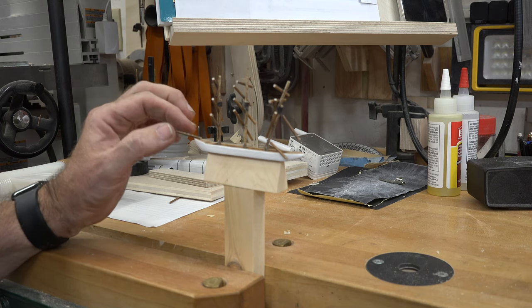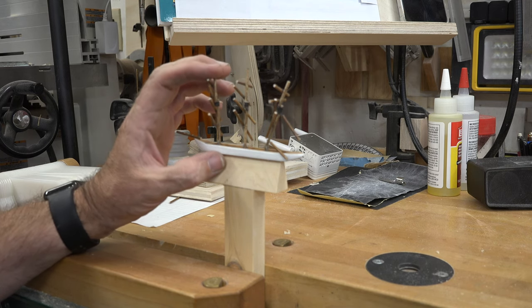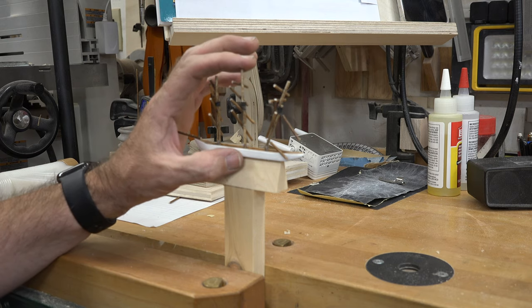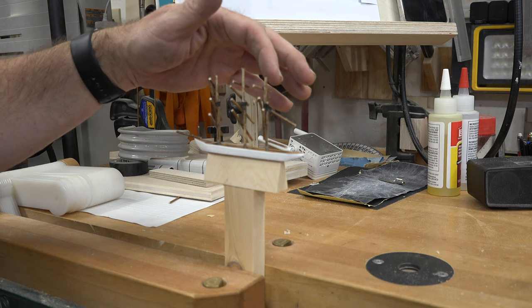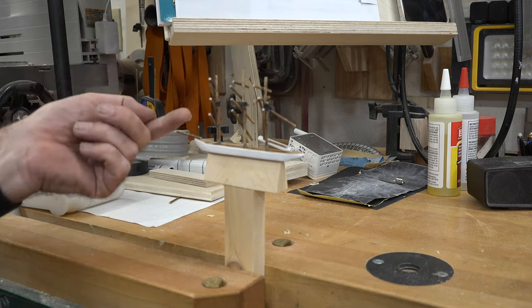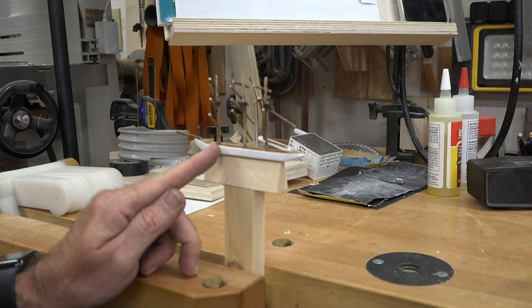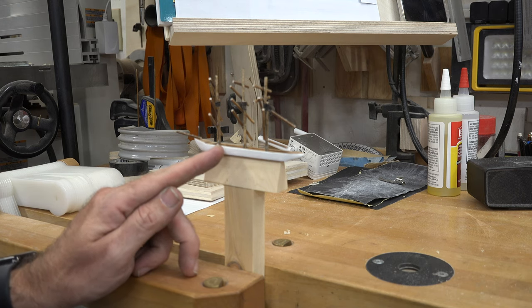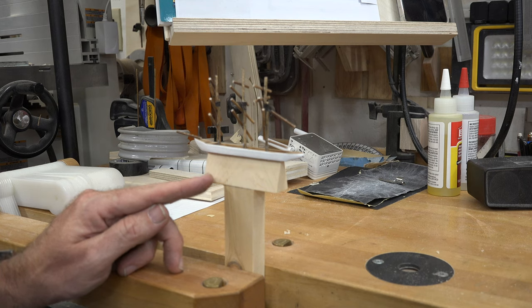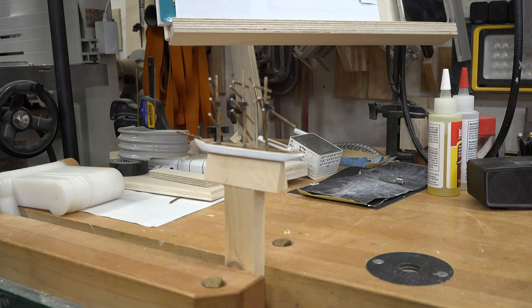We can now trim the wire holding the bowsprit in place and start working on the rigging. Each mast, when folded down, will fold toward the rear of the ship. Because of that, we need to do the rat lines — the side-to-side support lines for each mast. Since they fold to the back, just behind each mast we're going to drill four shallow holes in the side of the hull for the attachment wires of our rat lines.